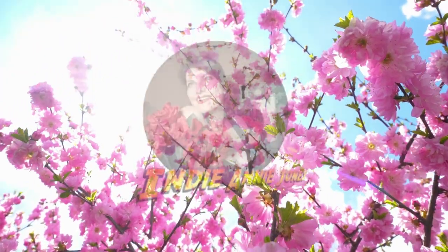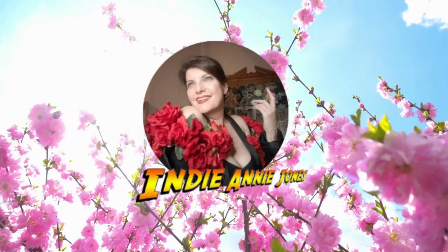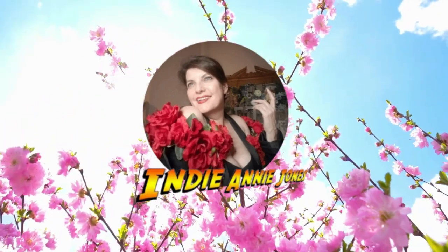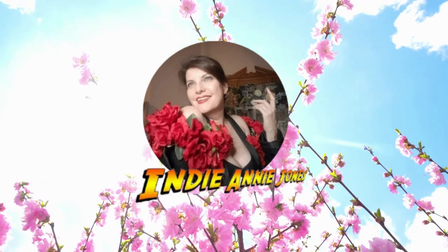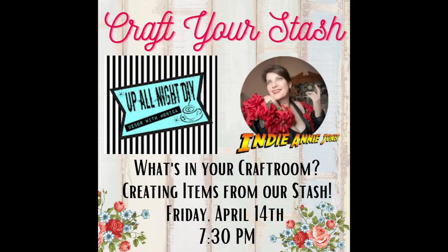Hello sunshine and welcome to my channel Crafting with Me, I'm Danny Jones. I will be creating some shabby chic looks that can go from spring to summer, and I'll be crafting with friends and my kitty cats. Today I'm crafting with my sweet friend Monica of Up All Night DIY, where we decided to craft from our stash, save some money and save the trash. Let's see what we came up with today.